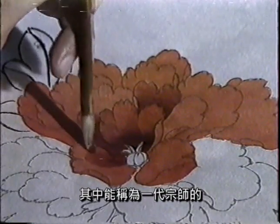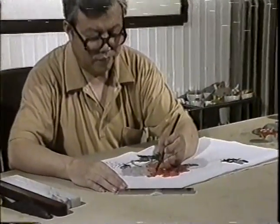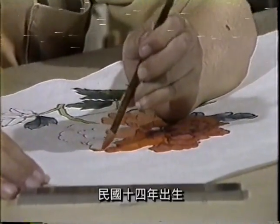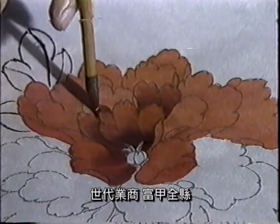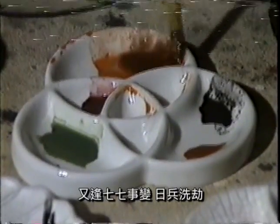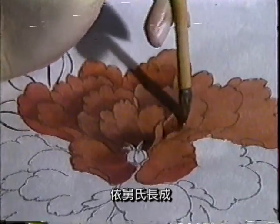国内目前画工笔画的画家并不很多，其能称为一代宗师的，当首推于仲林先生。于先生，山东贯献人士，民国十四年出生，世代业商，家道中落，又逢七七事变，日兵侵掠，九岁时不幸丧父，依靠事长成。